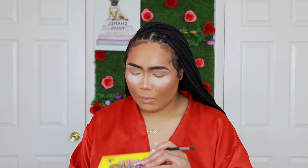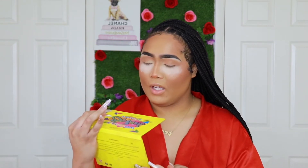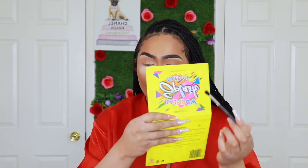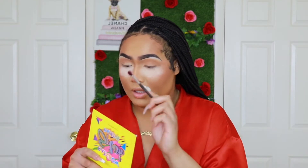Now I'm going to go in with this OPV Beauty palette with a new brush. I'm going to go in with another blending brush and go with this pink shade right here from the OPV Rainbow Splash palette. Don't judge it because this looks dirty as hell. I'm going to start it off with the pink shade — that's what the X marks.